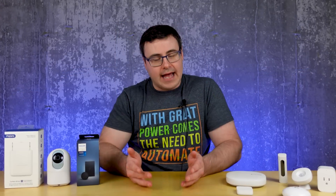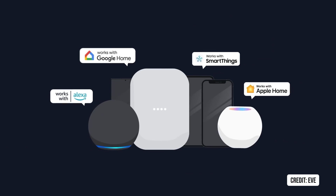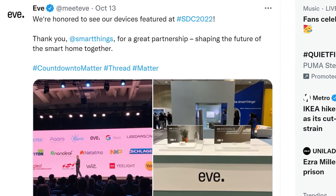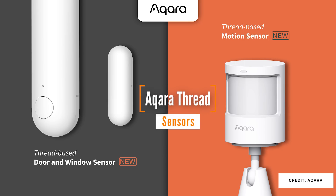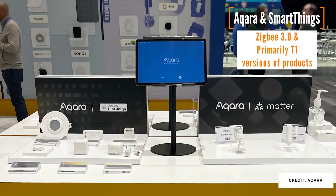With the introduction of Thread into the SmartThings system, we saw a number of other companies become partners that weren't previously possible. I showed you the demonstration at IFA just a month ago where Eve had their products working with Matter using Thread, and one of those demos was with a SmartThings hub. Eve's products and logo were shown as a SmartThings partner, and we will see many, if not all, of their Thread devices come to SmartThings very soon. Maybe the most shocking new partner was Akara. I initially thought only their future Thread products would gain compatibility, but Akara's demo at the event showed many Zigbee products in their existing lineup working with SmartThings. This is exciting because it's a whole new set of cheap Zigbee devices, and if they work well with the new Edge drivers, they could become some of the most recommended devices today.